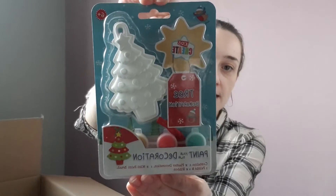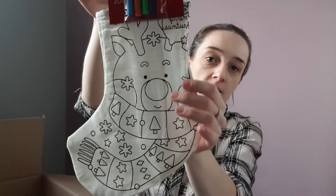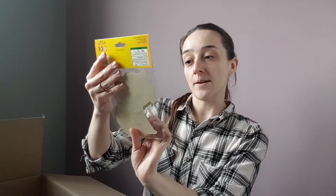The next item I got was a paint-your-own decoration — I thought this was a really fun activity for Christmas. Another Christmas activity is coloring your own stocking, which already comes with pens. It is a tiny stocking, I'm not going to lie — it's not very big — but I still thought it was going to be a fun activity and it was only a pound.